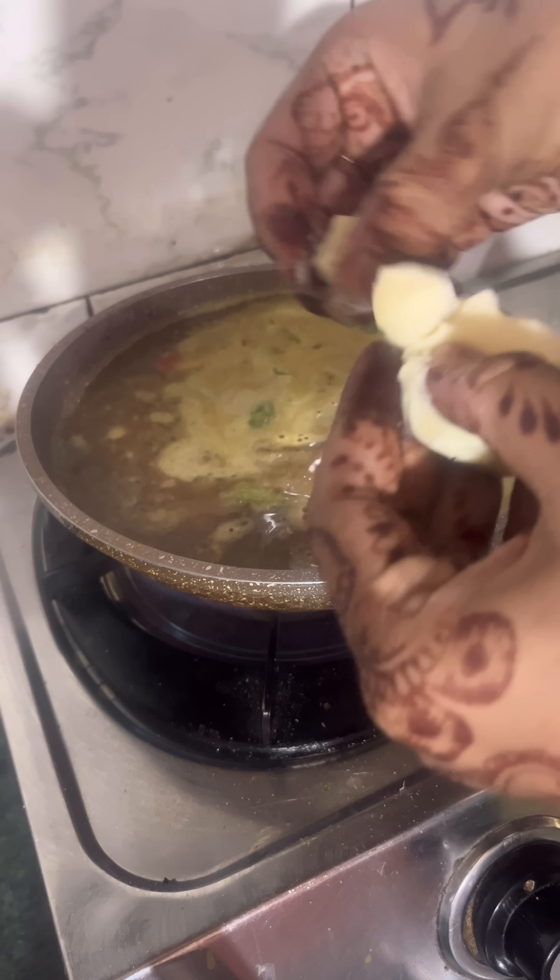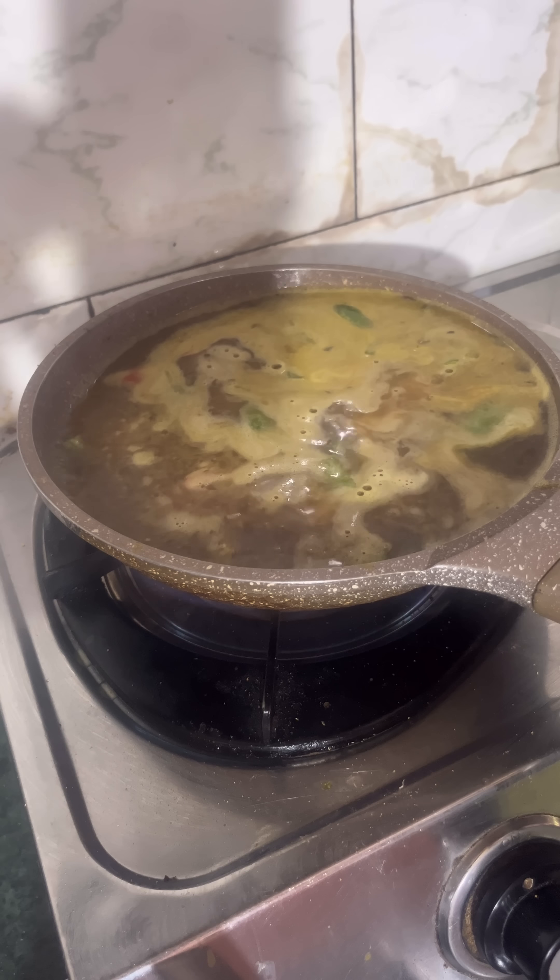Then I added a pao, and then I added some egg and other ingredients.